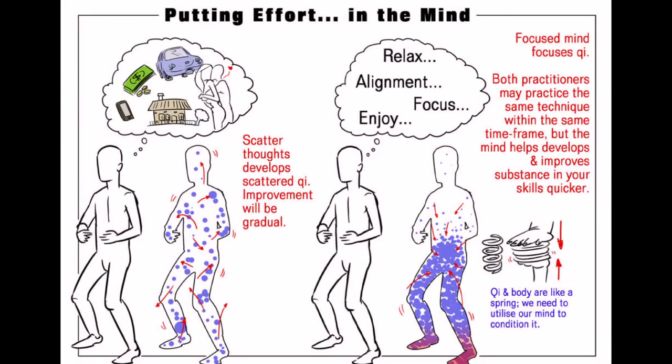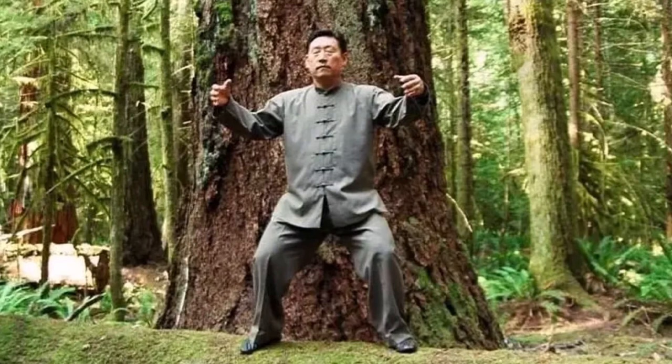Benefit number six is it improves your breathing. By focusing on your breath and breathing deeply, you can increase your lung capacity, improve your circulation, and also reduce stress. Seven, it develops your mental focus. By holding a static posture for an extended period of time, you develop a deep mental focus that can be applied to all areas of martial arts practice and even life. Number eight, it builds your endurance. Standing in a static posture for an extended period of time requires a great deal of physical and mental stamina. And by practicing jang juan, you can build up your endurance and resilience easily.